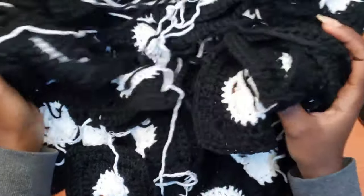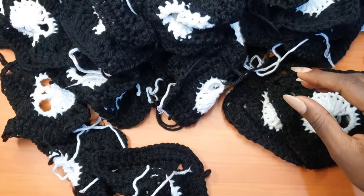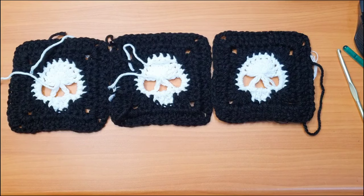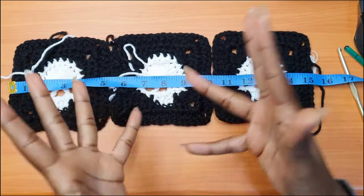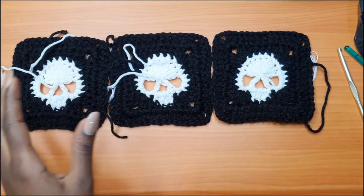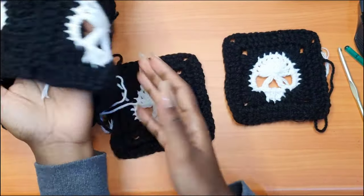As you can see, I have so many of these granny squares made. I'm going to start making the sleeves first, then work on the main body later. The first thing to determine is how wide you want your sleeves to be. For me, that's about 15 inches — perfect for size small to extra small, sometimes even medium. That means three granny squares are enough for my sleeve. You can see the thickness: it's three granny squares wide.